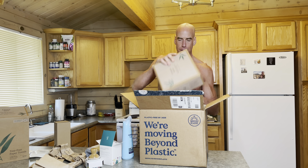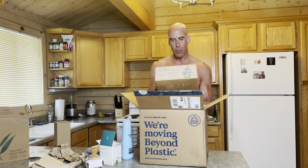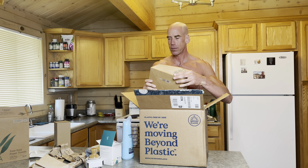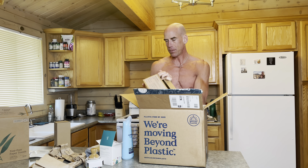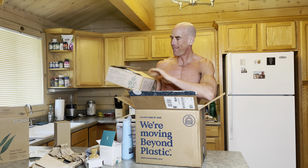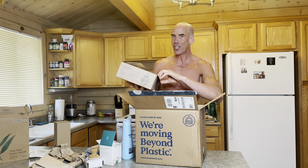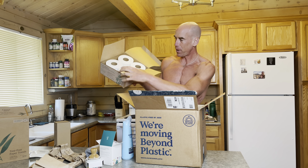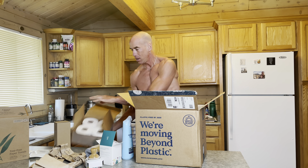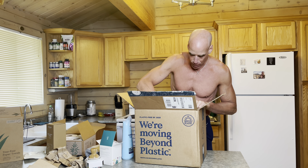Let me open one more box — Branch Basics, tree-free paper. Made from 100% bamboo toilet paper. This container is also made from reusable materials. The bamboo toilet paper looks just like regular toilet paper, but it's made from bamboo — it's sustainable.